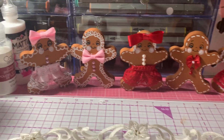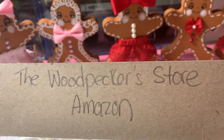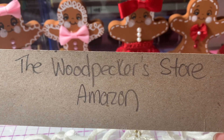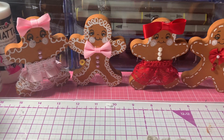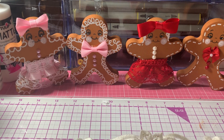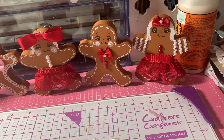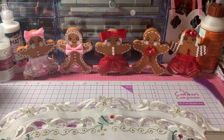These wooden gingerbreads came from the Woodpecker Store on Amazon. So if you're interested in purchasing ones like this, you can get them on Amazon from the Woodpecker Store. What's nice about them is that they're very chunky and they stand up really well. I had ordered five of them, and I just ordered another set of five because this little girl here doesn't have a partner, so I need to have some more couples.